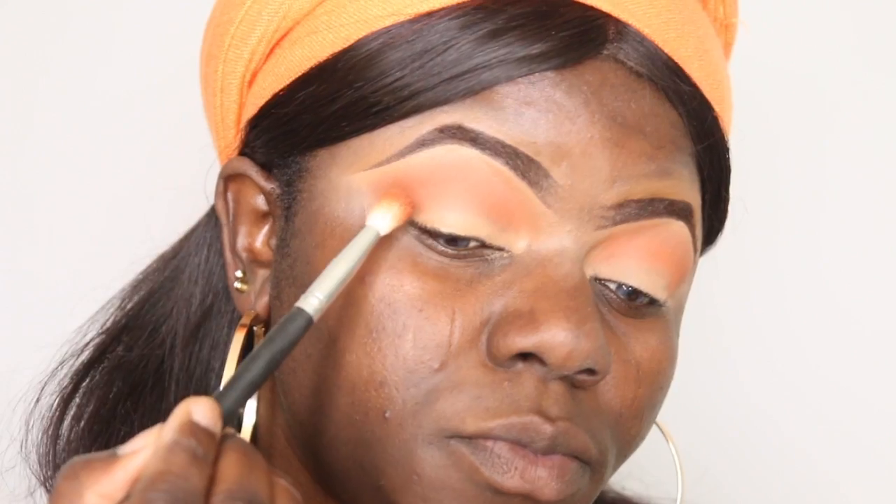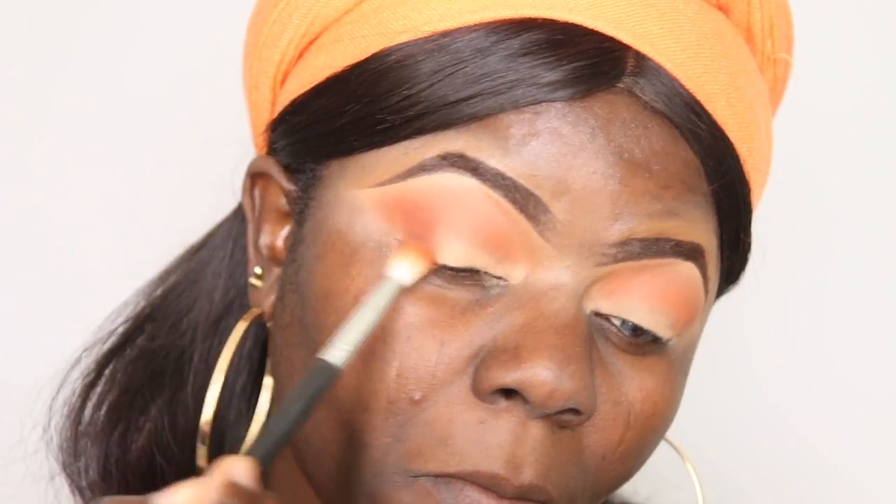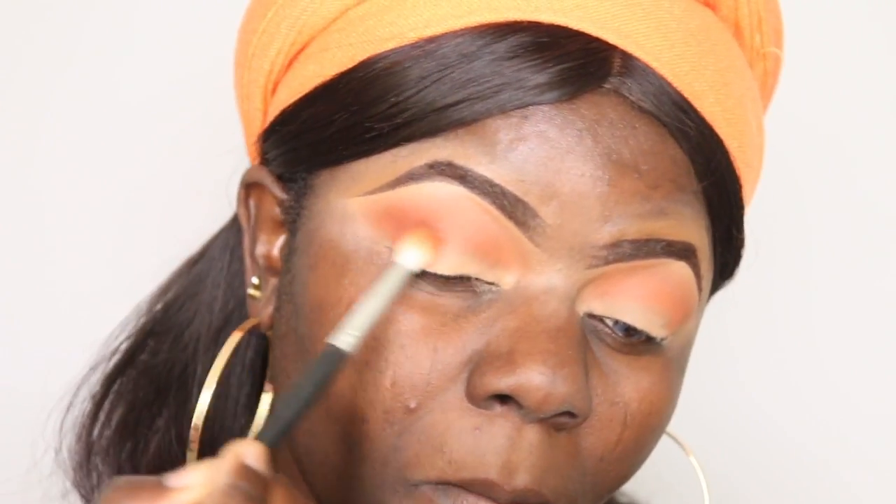I've tried both methods and I don't really have issues with either — they're really great ways to get your eye makeup done. If you're good at blending, you can get a perfect look from both. Now I'm going in with a deeper orange shade on the outer part of my crease and blending it inward.